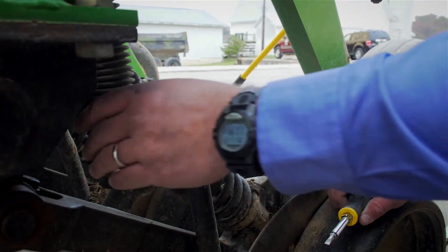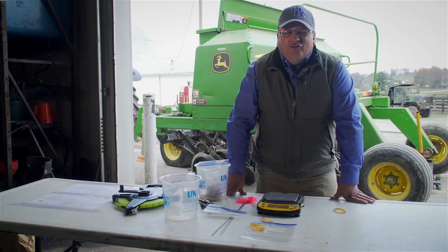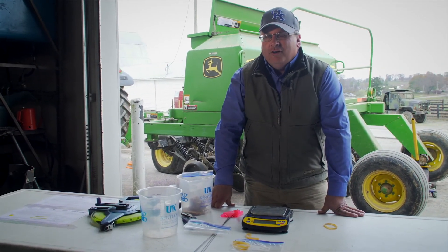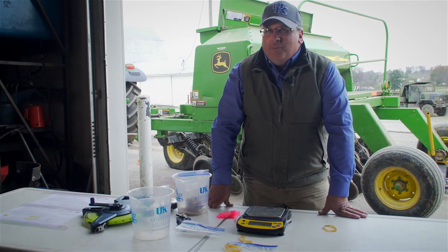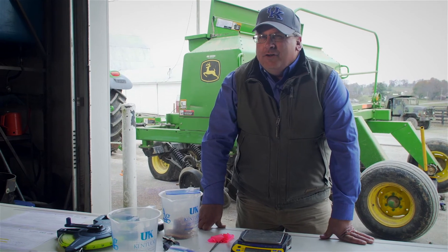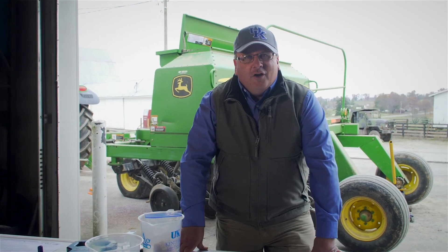The most important part now is to put the seed tubes back on — it's commonly forgotten — get them tightened down and you'll be ready to go to the field. Now that the drill is calibrated, the next step is to take it to the field and check that seeding depth is correct. With most small seeded forages we want about a half an inch seeding depth — different from larger seeded crops like soybeans where we can go an inch to an inch and a half. No deeper than one inch for small seeded forages, but closer to a half an inch if possible. Thank you for watching; if you have any questions please contact your local Extension office — we've got a tremendous resource in our local Extension agents.